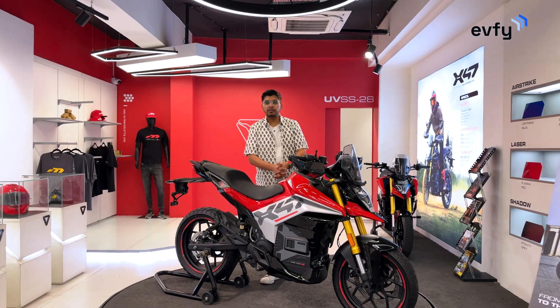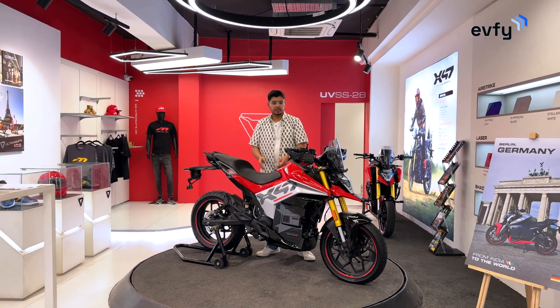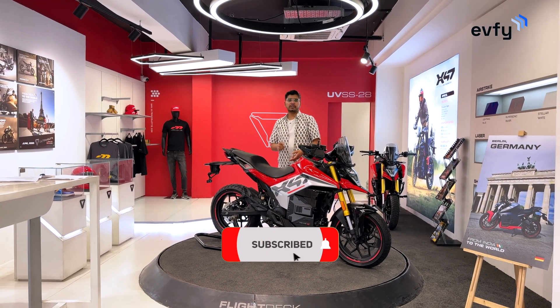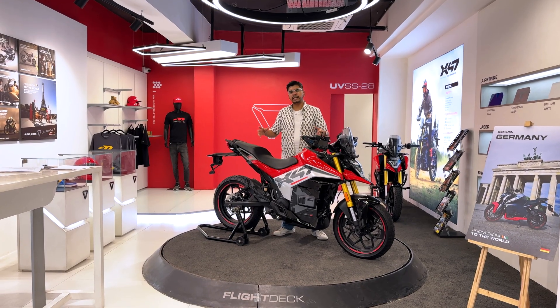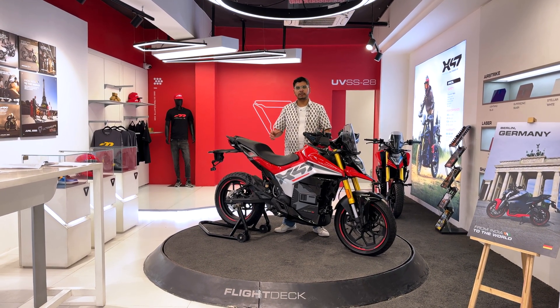Stay tuned to EV5 for more walkarounds and reviews. Don't forget to like, share, and subscribe to our channel. Let me know in the comments if you think this is India's answer to the Multistrada in the EV world.